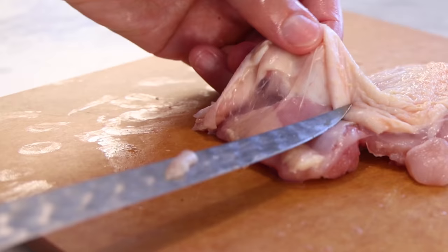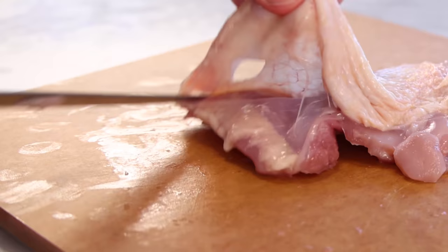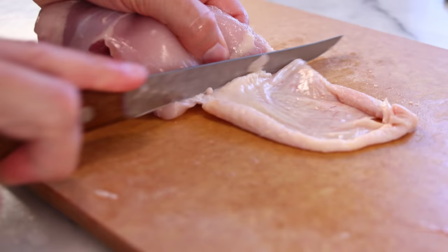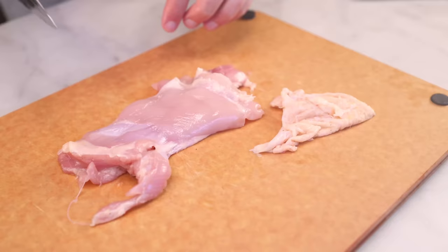That meat is now a super even thickness, so it's gonna cook evenly. It's thin, so it's gonna cook quickly, and you can flavor more of it. And that skin is gonna be crispy and delicious. But say you don't want the skin — lift it up, and you might need to reach in with your knife and open up that membrane underneath, then pull it off. At that point I just start cutting and off it comes. Easy. I prefer skinless boneless for most wet cooking methods, like stews.